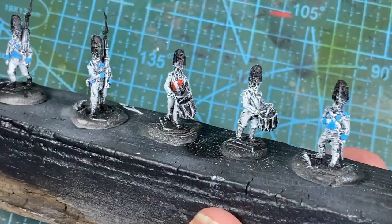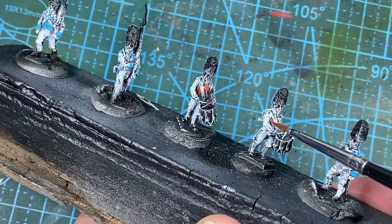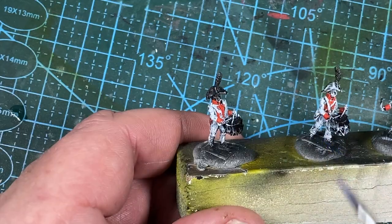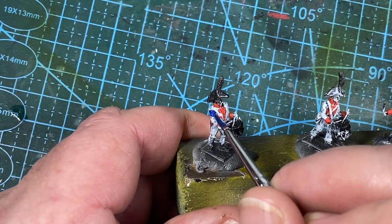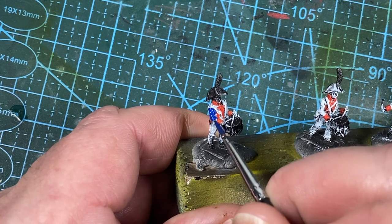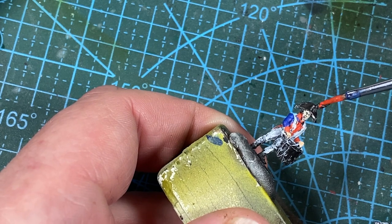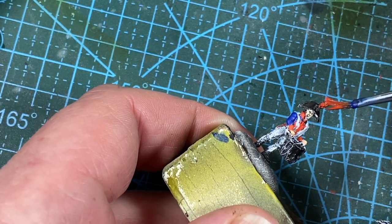Drummers in Spanish regiments wore the Bourbon colors of the royal household: red lapels, cuffs, and turn backs, and a dark blue coat. This is the same for both the musketeers and the grenadiers. Everyone in the regiment also has red on their plumes, which I'll add as I go along.